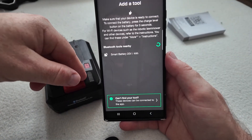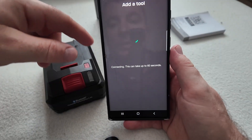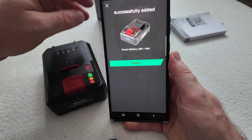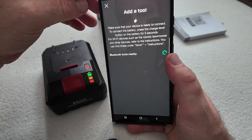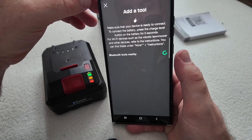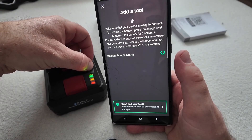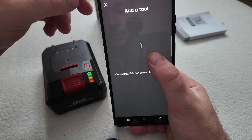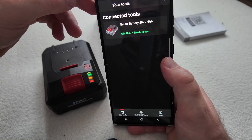Click accept and then we can finish it. It is for some reason asking me again to add the tool, but let's press again for five seconds. There is the battery — connect and finish. That's it.